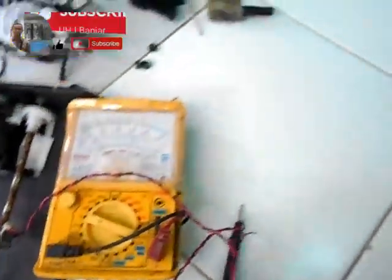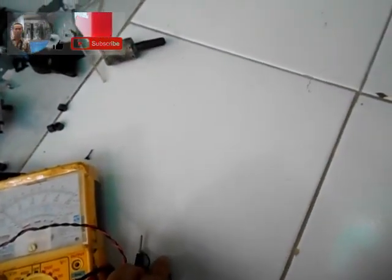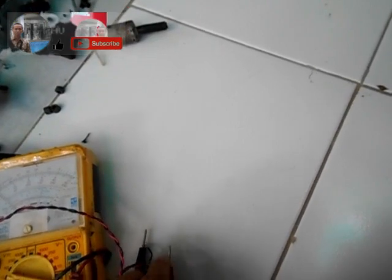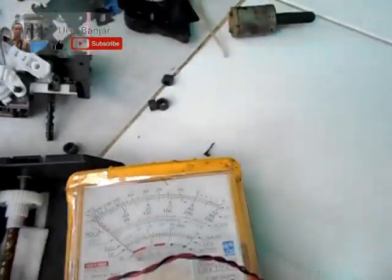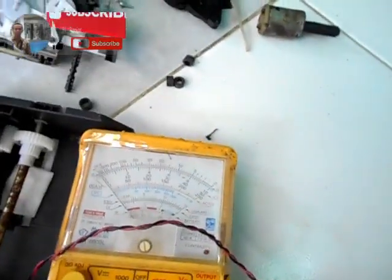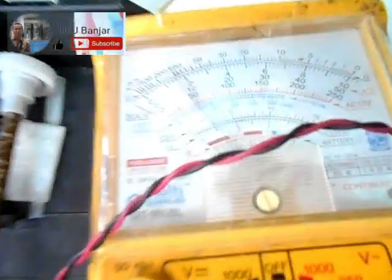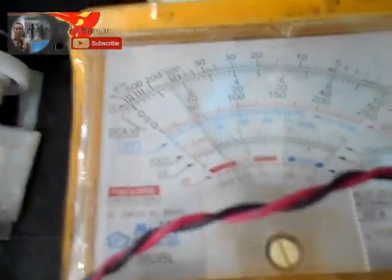Sudah saya pasang ke multitester. Saya mau menguji listriknya, seberapa besar. Ini saya pasang di 10 full dulu. Sekarang akan saya putar — berapa volt yang bisa dikeluarkan oleh motor bekas penggerak ini yang akan saya jadikan penghasil energi listrik. Baru diputar lambat seperti ini saja sudah bisa menghasilkan beberapa volt.